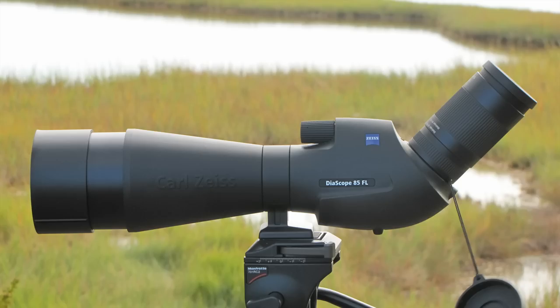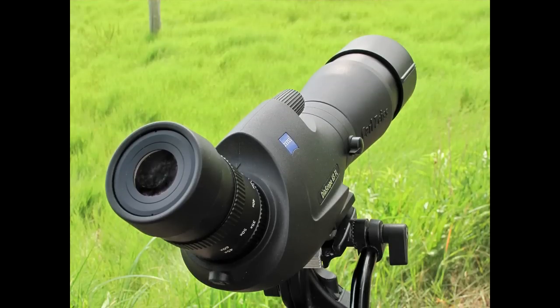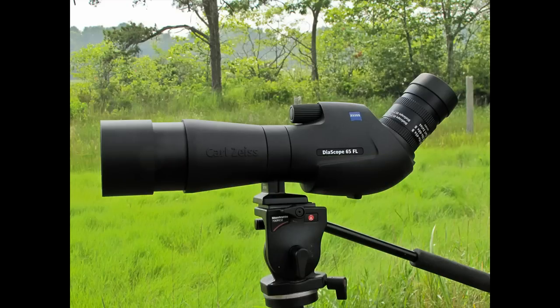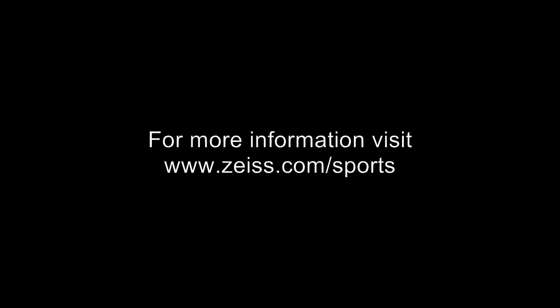Faster. More powerful. More friendly in the field. That's our new Zeiss diascopes — all the features you'd expect from a company like Zeiss, and the best view you will get in any condition in the field. We're proud of our new Victory Zeiss Diascope FLs. Thank you.